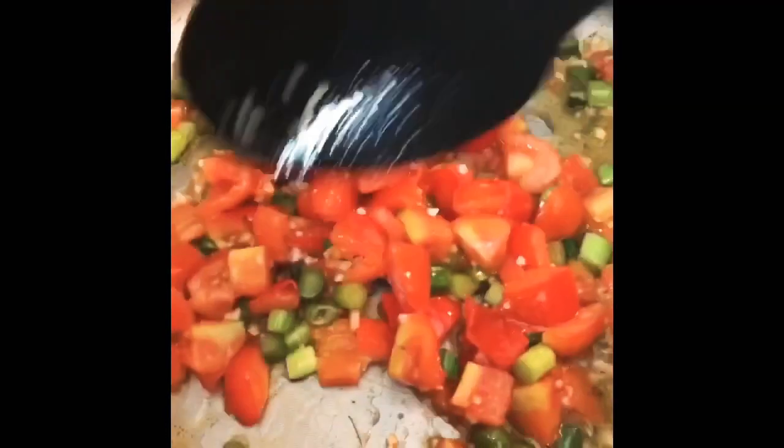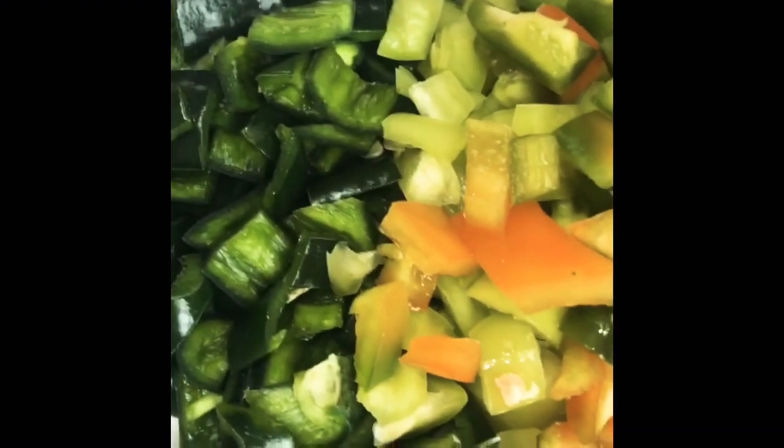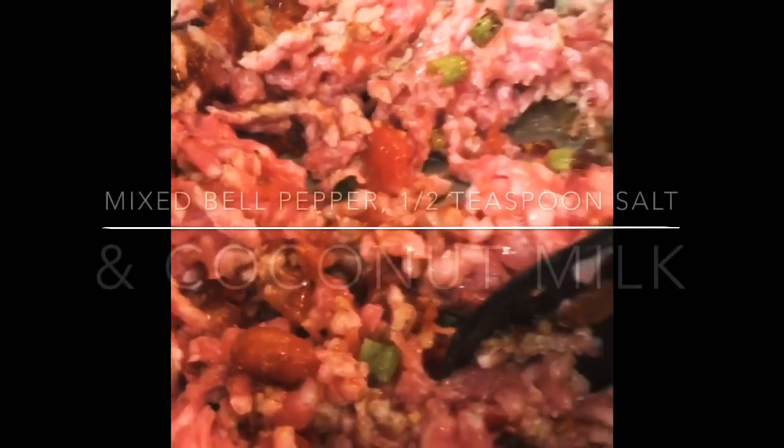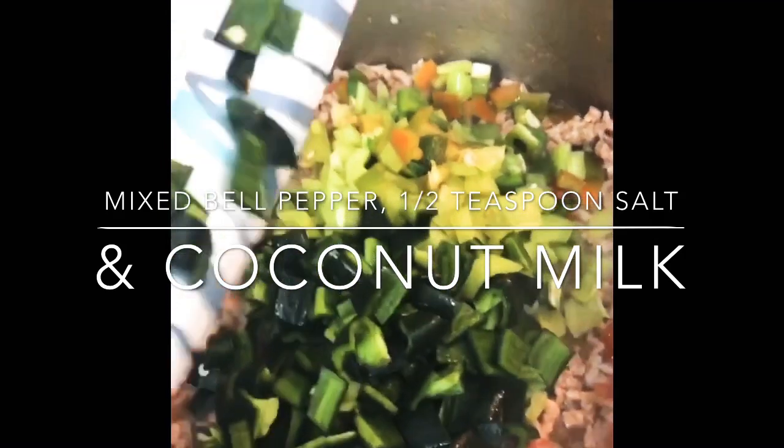Instructions: Heat oil in a skillet over medium-high heat. Stir fry the pork for several minutes until lightly brown. Add the garlic and onions and cook until limp and aromatic.